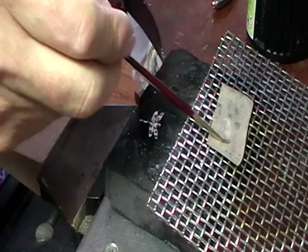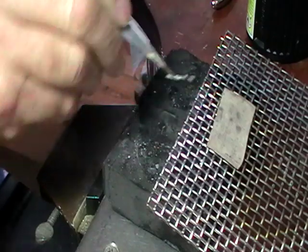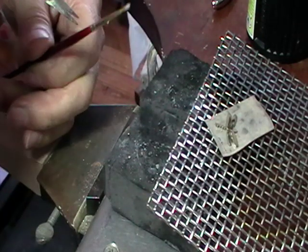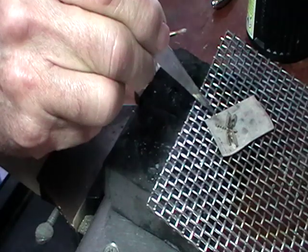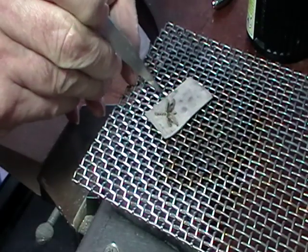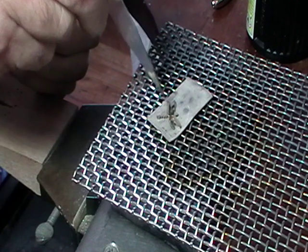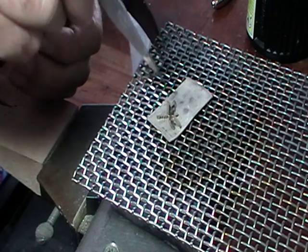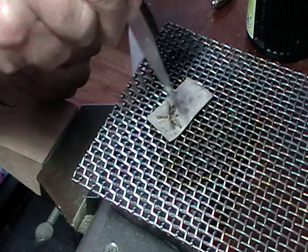Now we're going to flux the piece that it's going to go on. Just take your tweezers, flip it over. You'll notice that I didn't pickle it, because you don't have to — it still has flux on it and doesn't need anything else. Flux the piece that's going on. I put it on the screen because the heat will go underneath. Now we're just going to circle this with the flame, because we don't want the piece hotter than our base. If the piece is hotter than the base, when the solder starts to flow it'll jump up on top. So we actually want the base to be slightly hotter than the piece. Never put the torch directly on your applique piece.